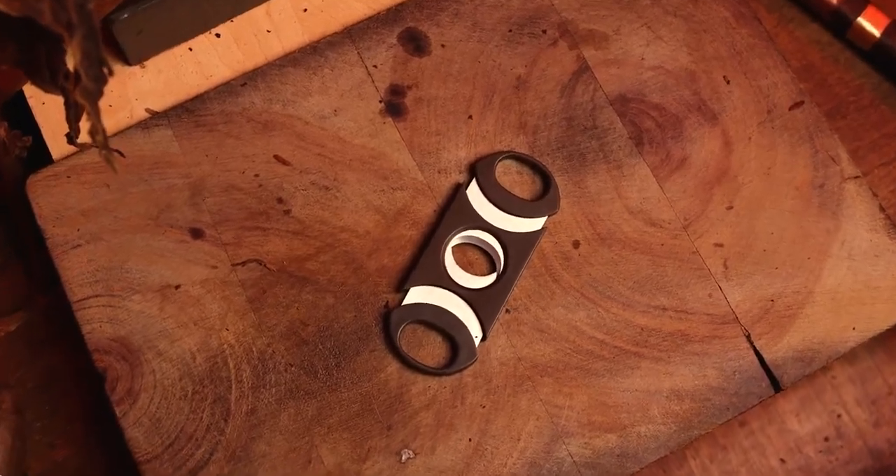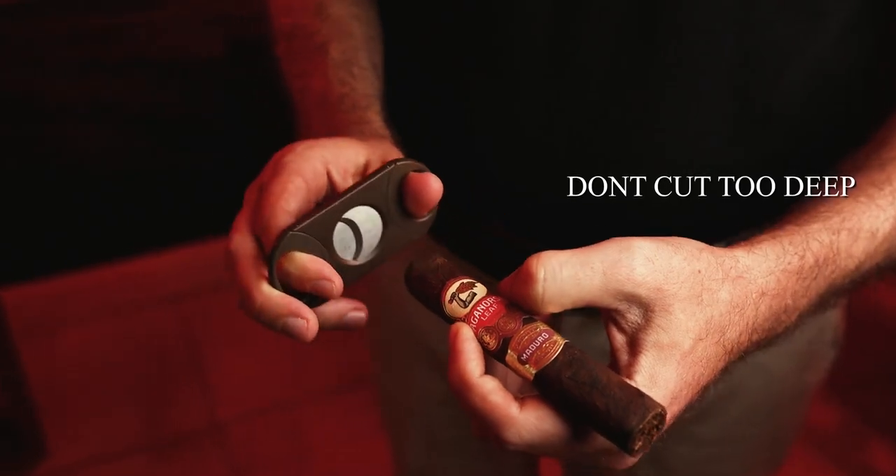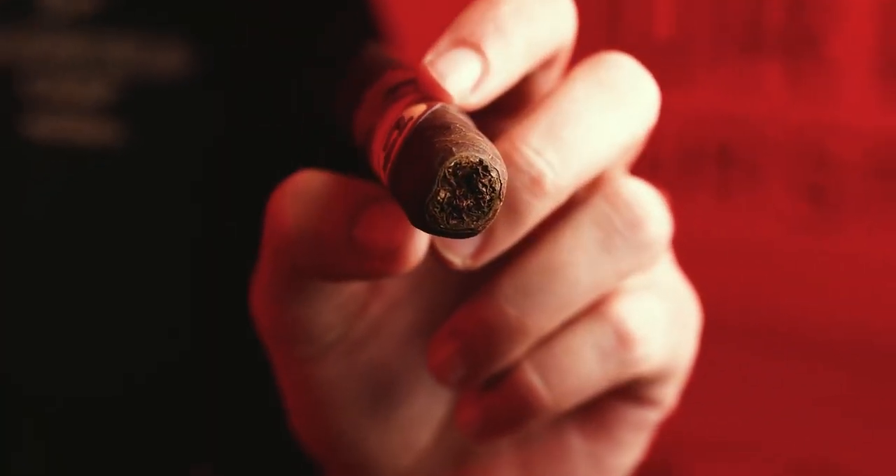You've selected your cigar — now it's time to cut it. There are a lot of different ways to do this, but I'm using the most common, which is the guillotine cutter. What you want to do is give the cigar a haircut, not decapitate it, just like so. And that is the perfect cut.